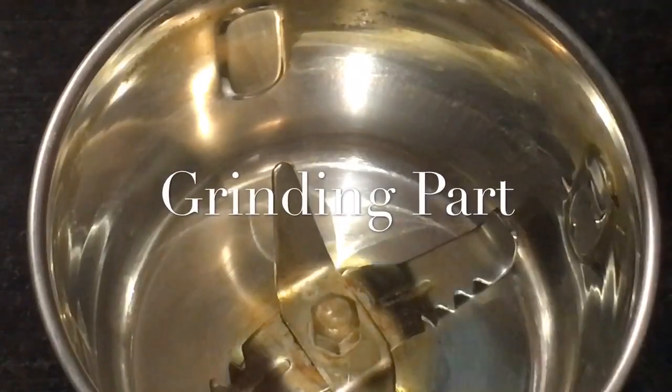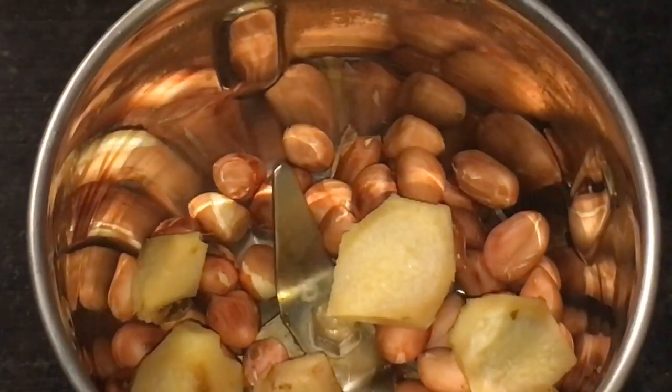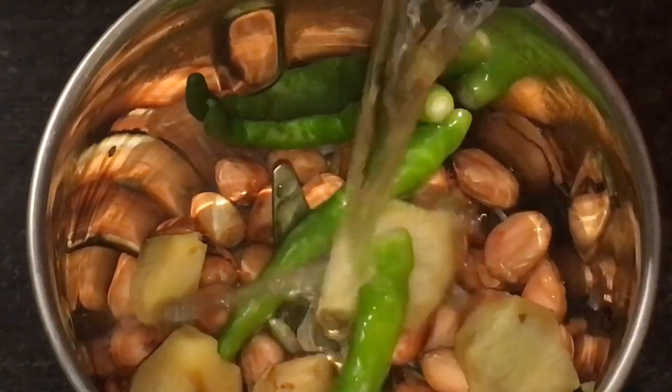We need to grind: roasted peanuts or moongfali, adha or ginger, and green chili or hari mirchi. We will grind it with water or paani.